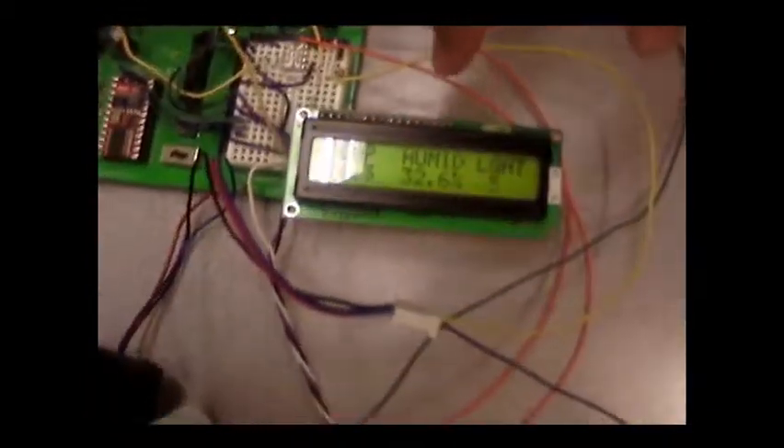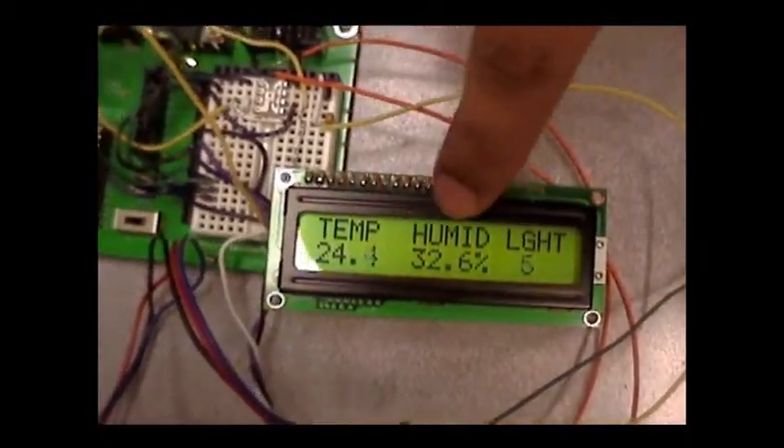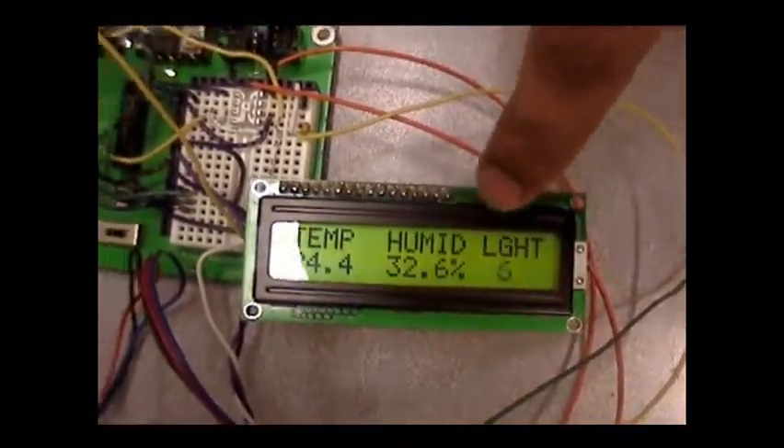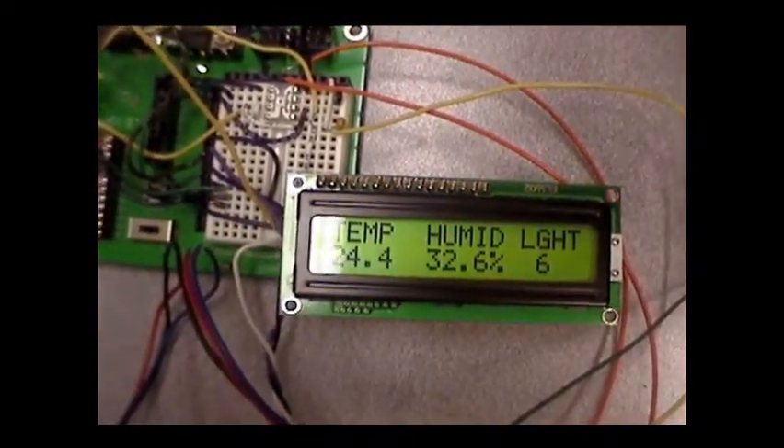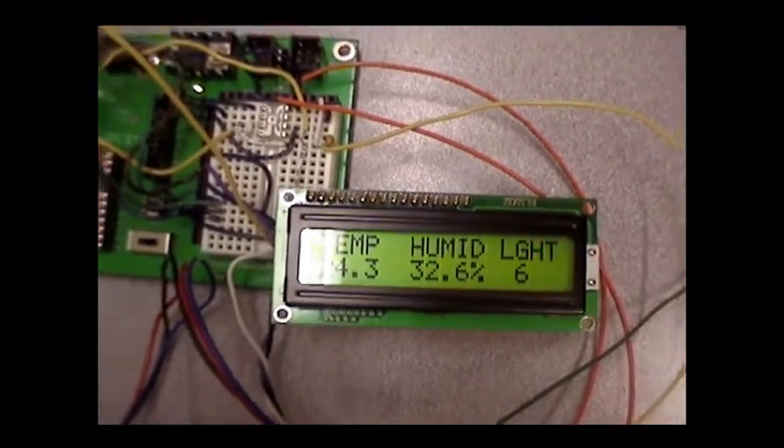This is the LCD. We have three variables: temperature, humidity, and light. First we test light. Right now the intensity of light in the room is fixed at six — it has no units because it's just a simple variable.